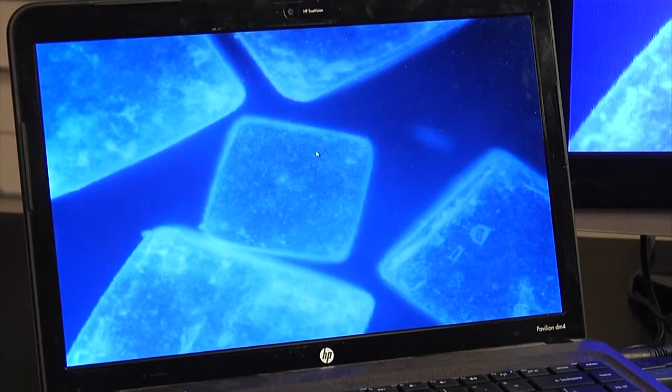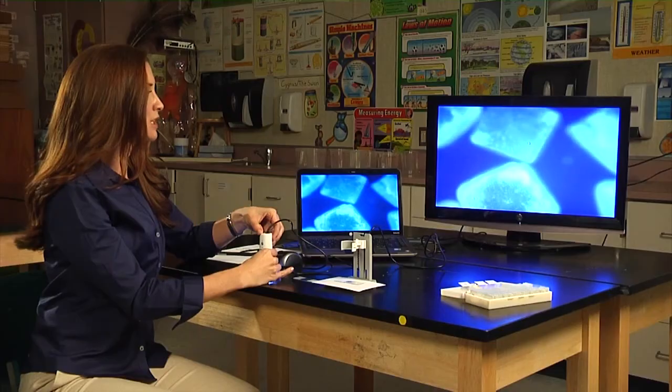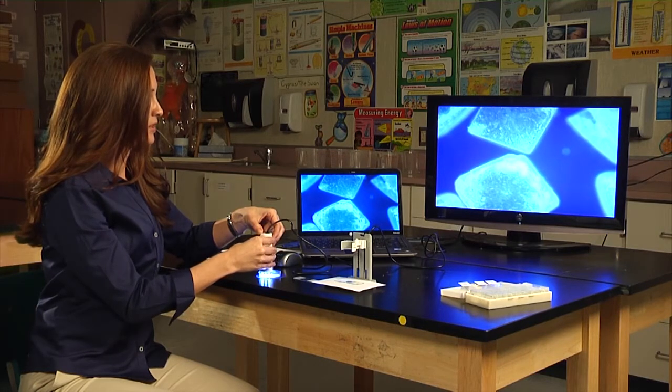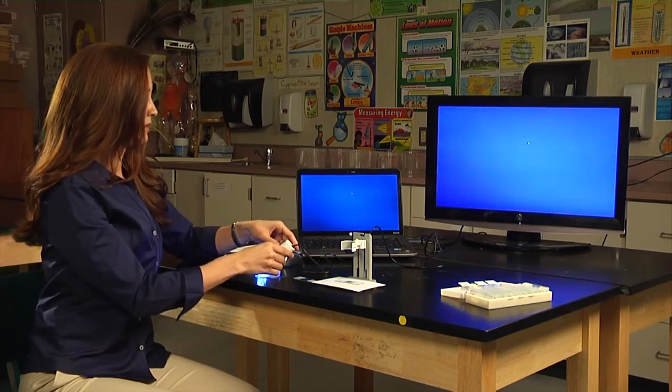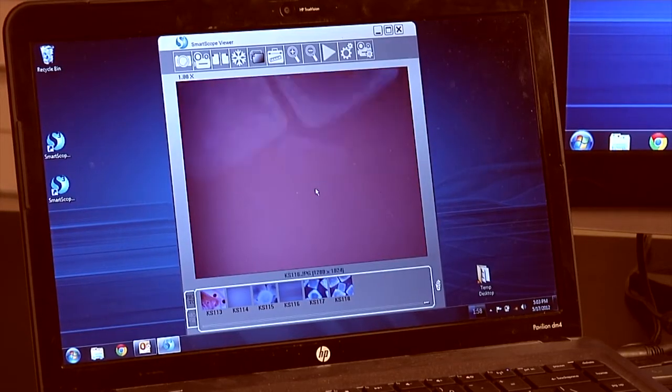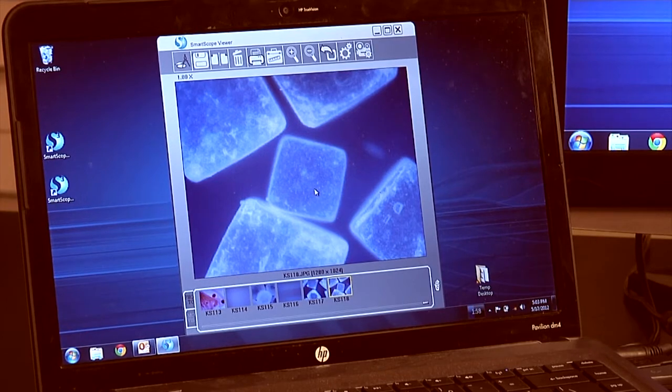You can see all of the textures. You really get such a clear picture. So if you want to capture that, just take a photo. And then to view the photo, all you have to do is double click, and then you can drag and drop. And there's your photo.